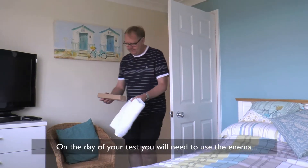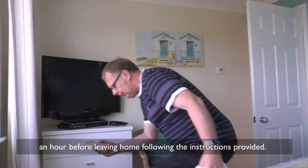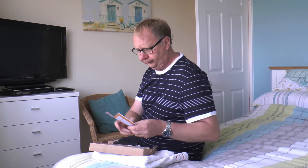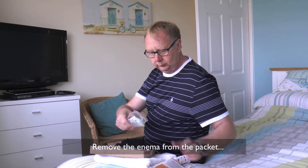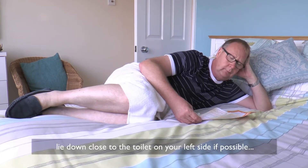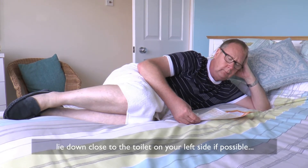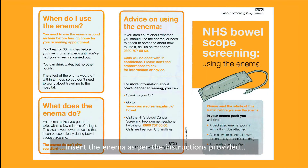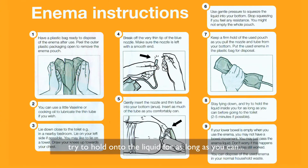On the day of your test, you will need to use the enema an hour before leaving home, following the instructions provided. Remove the enema from the packet. Lie down close to the toilet on your left side if possible, with your knees up towards your chest. Insert the enema as per instructions provided. Try to hold on to the liquid for as long as you can, or up to five minutes, before going to the toilet.